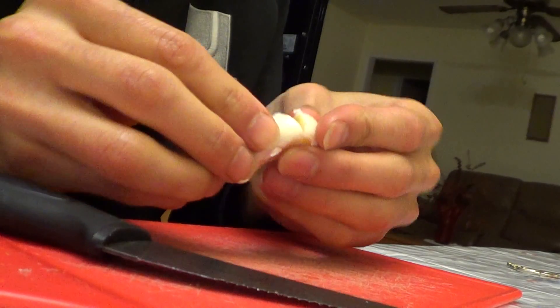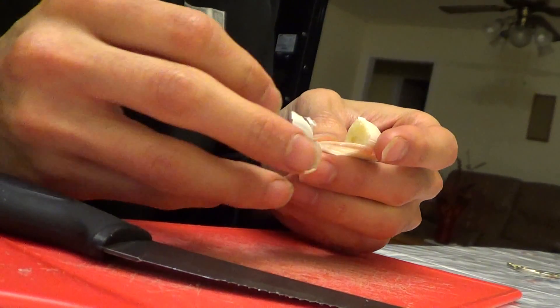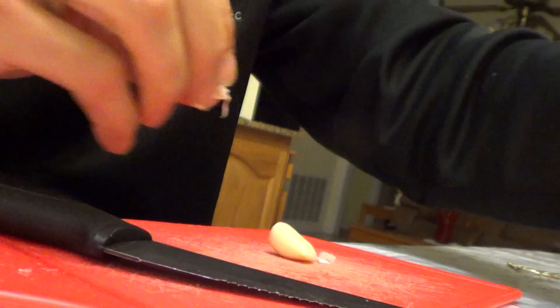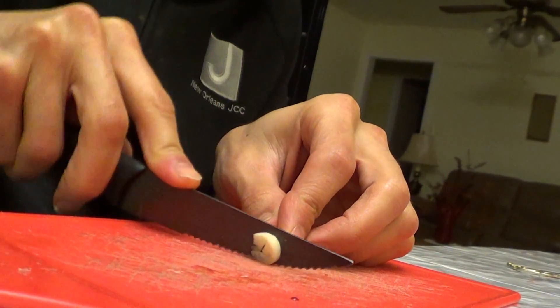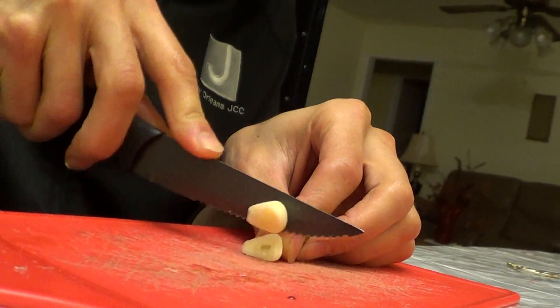If it's a real big clove like this, I make a decision — either I eat half of it or the whole thing. Because garlic is very potent. I guess you can classify it as an herb, or really it's a vegetable — it's an allium vegetable, it's in the allium family. So I just like to cut it in slices like this.